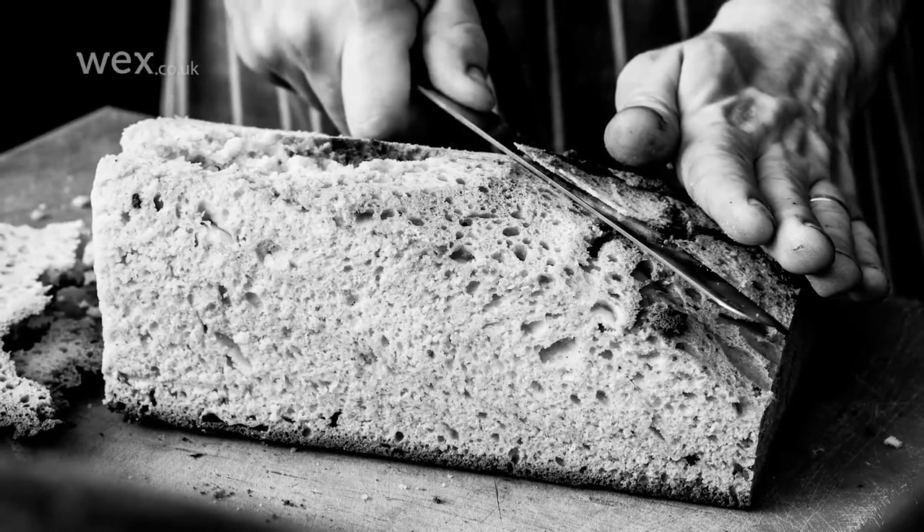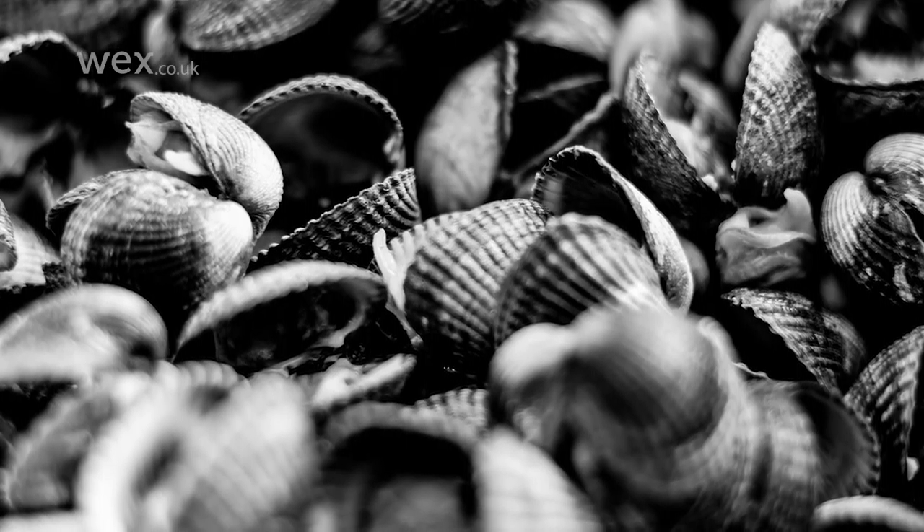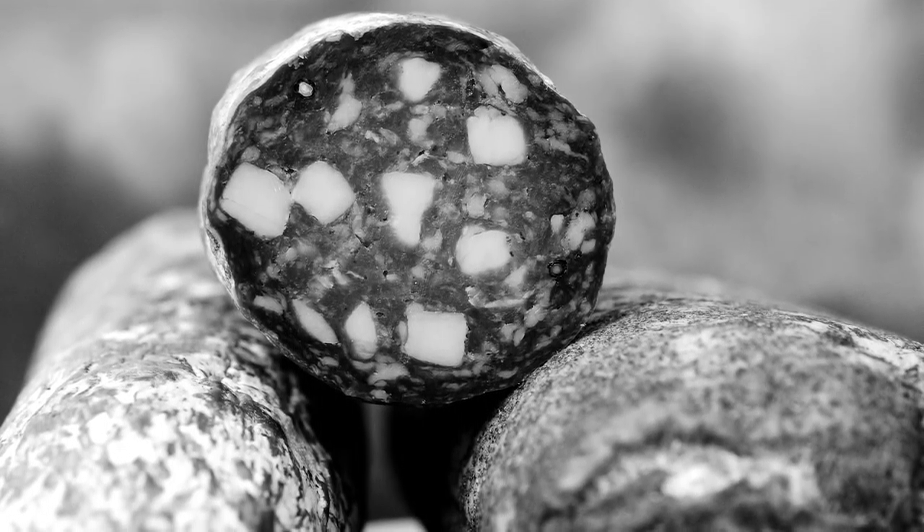Finally, although most food photography is in colour, don't overlook shooting in black and white, as this can be an effective way to show the texture and form of a subject, particularly of less colourful foods or when shooting in harsh lighting.